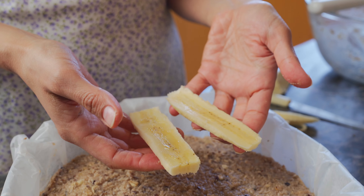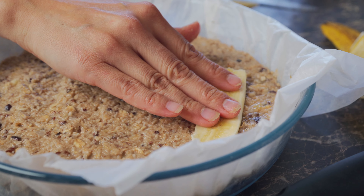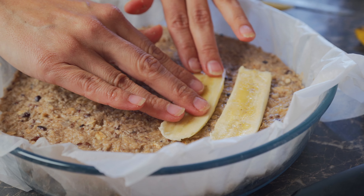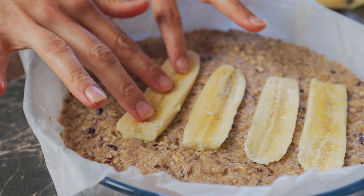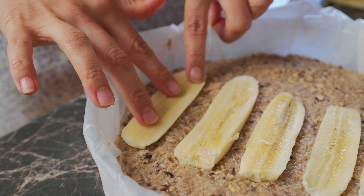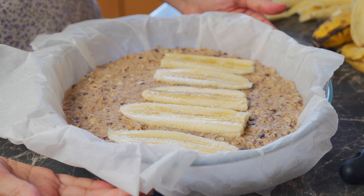I've just sliced up some banana lengthwise and I'm just going to place it on top and press it down a little bit. Adding banana on top of your cake will just give it that extra sweetness in a natural way. We're going to pop this in the oven for 35 minutes at 170 degrees Celsius.